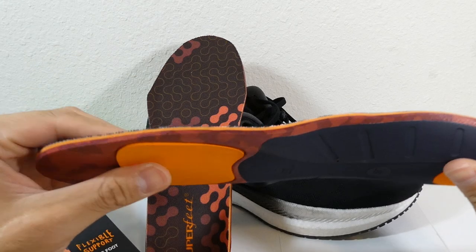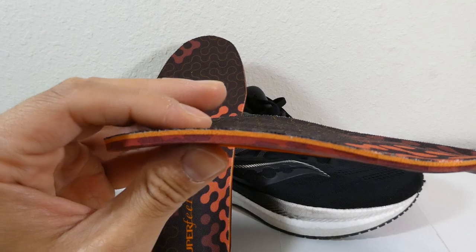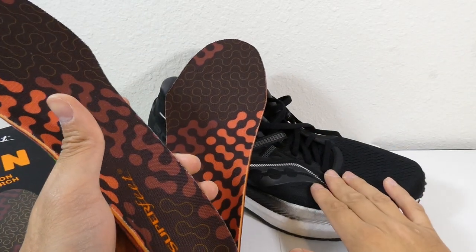Right at the heel and at the forefoot, you can see there's some foam for cushion, and in the other areas you have about 3 sixteenths of an inch. And I definitely feel like they're going to fix my Triumph 20s.